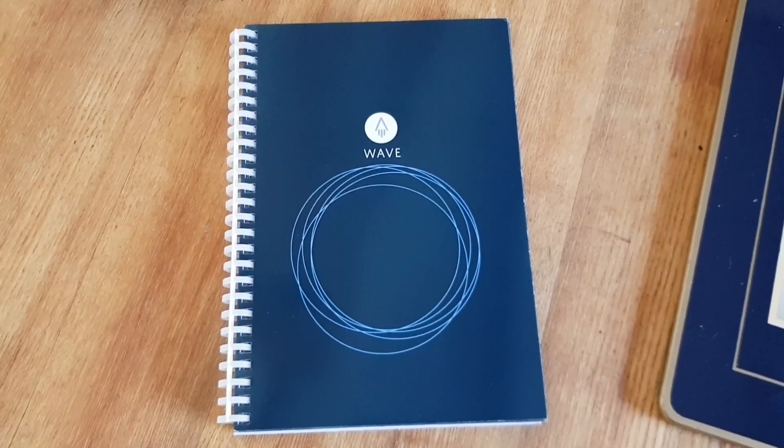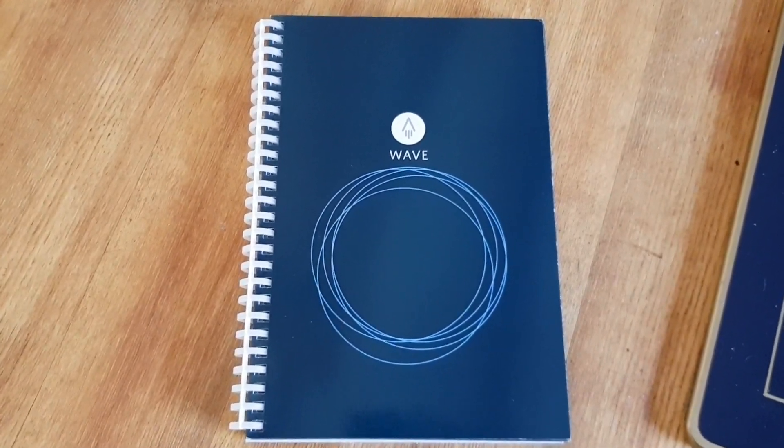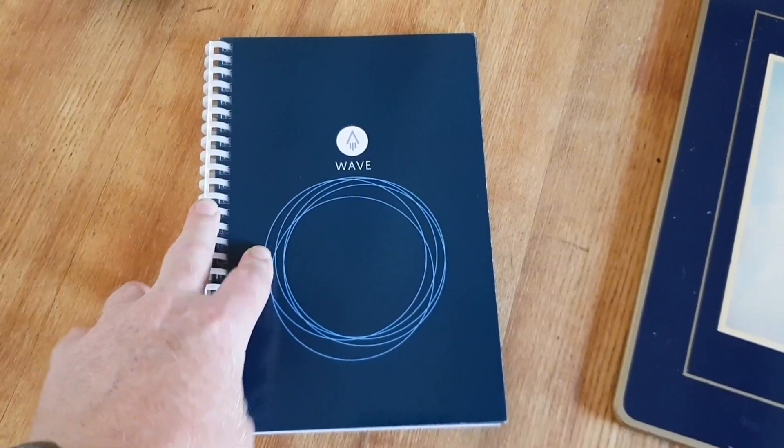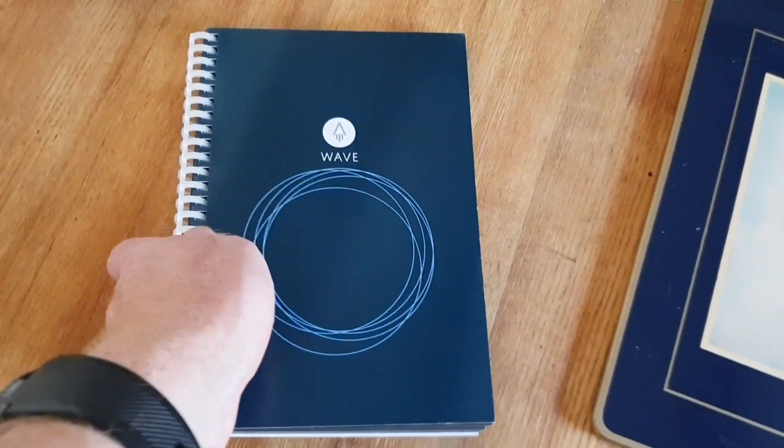Hello and welcome to another cool smartphone video. Today we're going to have a look at something a little bit different — something called The Wave from a company called Rocketbook.